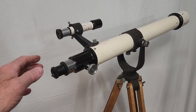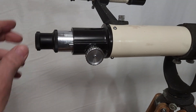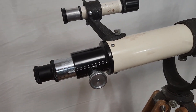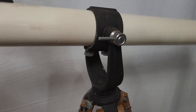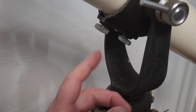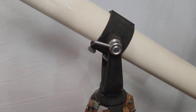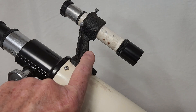Let's take a close look at this scope. One thing in particular I want you to note is this focuser — it is very unusual to have a single focuser on the side like that. Those are the locking screws there. It also has a detachable finder.